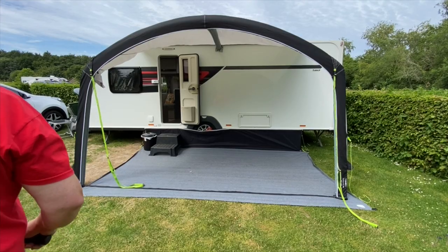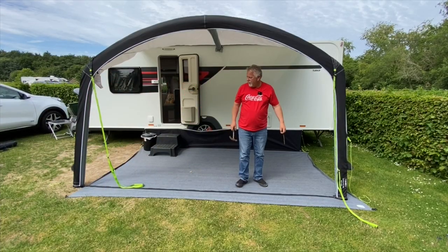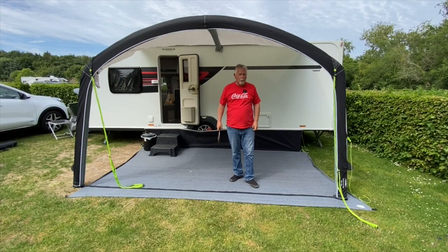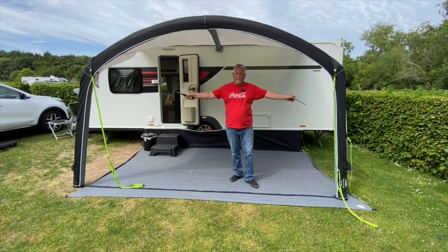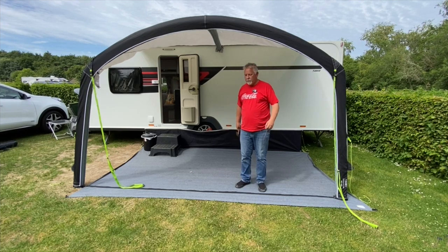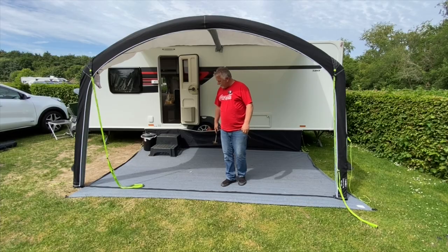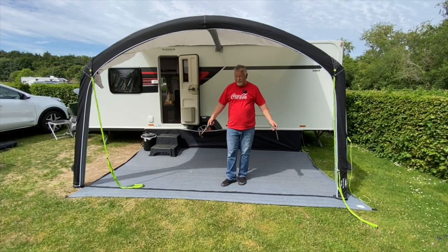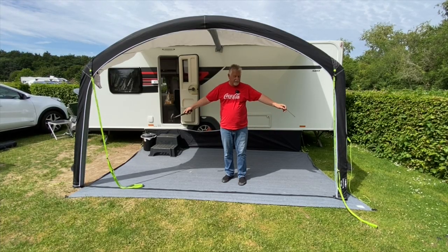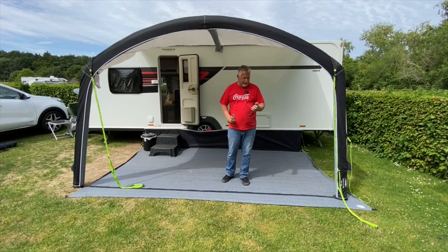Just put the dust cover back on and it's pretty much job done. Now we just need to stake out the guy ropes — these are what I call storm straps, the same straps I get with the Camper awning. You'll notice the width is four metres; there's a strap that runs across the bottom. Make sure you've got that taut, because when it's taut you know you've got the right distance between the two pillars. From the back of the caravan across the central beam to the front is three metres — so it's four by three.